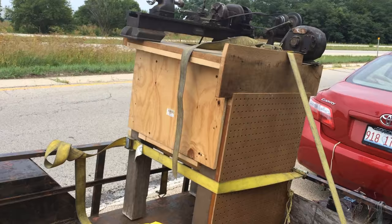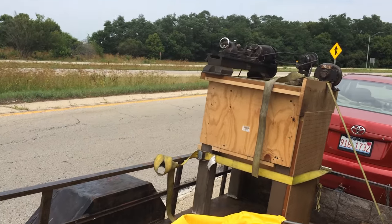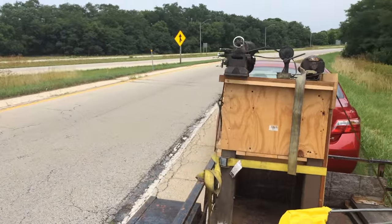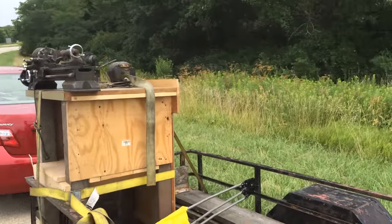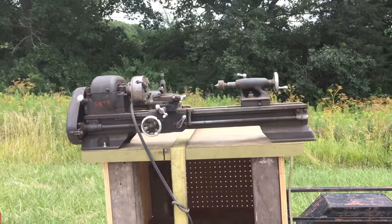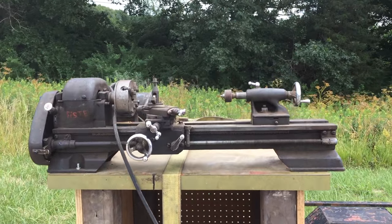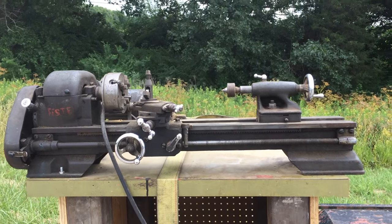It's a little Craftsman lathe — this is the Model 110. Next time you see it, it will be in my garage.